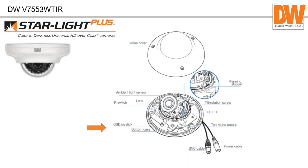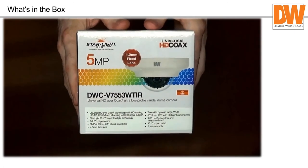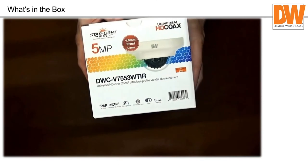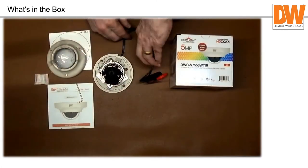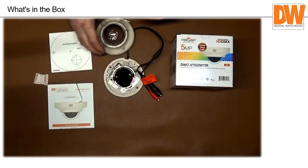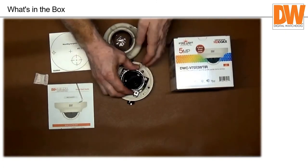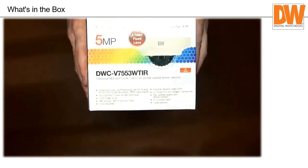Now let's talk about our smaller, less expensive five megapixel starlight plus camera. It still has the test video output but does not have the video balun built in — keep that in mind compared to the larger ones. As a five megapixel camera, it cannot dumb itself down enough for two megapixel — it goes from five to four megapixel, and then down to analog. If you have an older A1 (not A1 Plus) you have to put it in analog mode at 960x480 resolution.